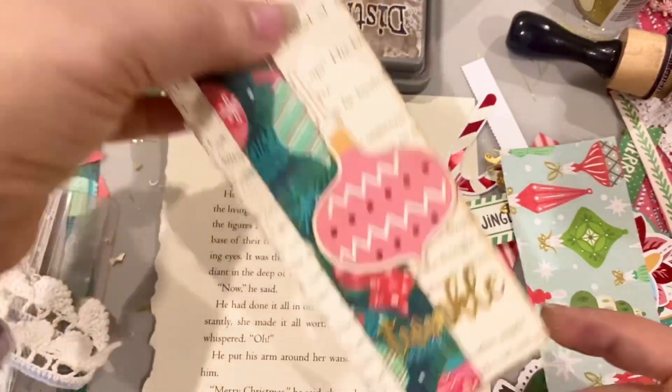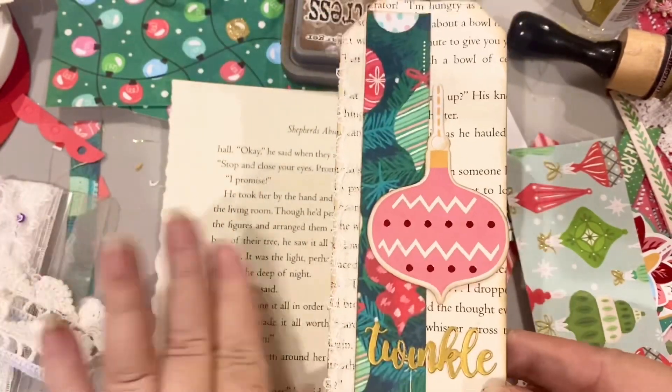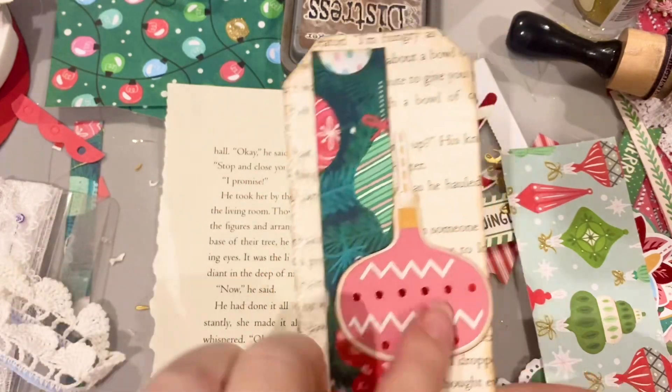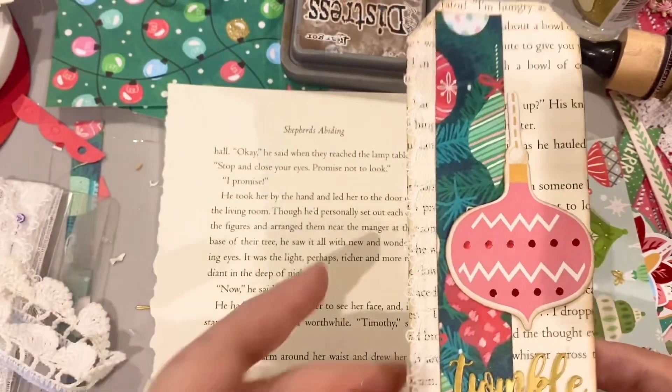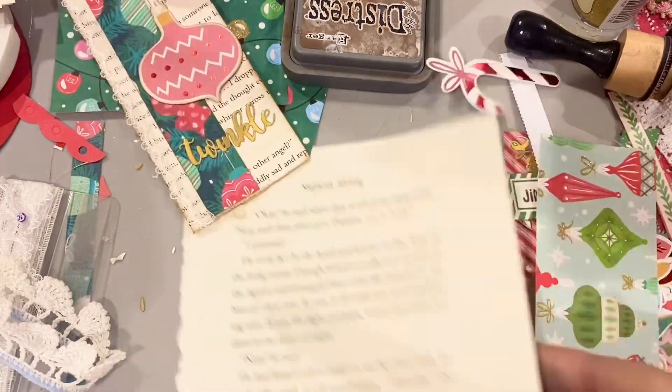I think this would be so cute as a present tag as well. So this is the formula we're going to be following: book page, scraps of paper, some leftover ephemera, a word, and some lace. That's what I want to incorporate, and maybe I might incorporate yarn or something else into it.